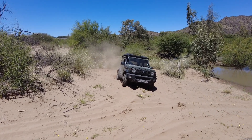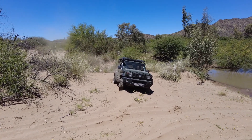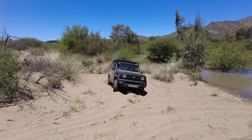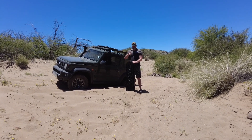As you can see I'm quite stuck now. I'm gonna take off the sand ladders, place them under the wheels, and then we're gonna see if we can get out of this situation.